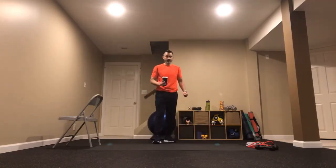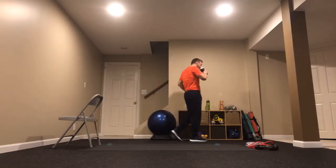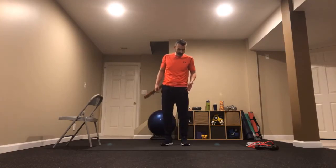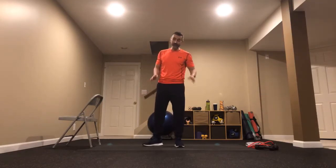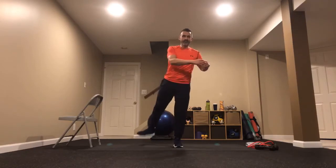A little sip of whatever you've got. No judgment here. We're going to start with some balance on our right foot. Point the left knee and toes toward the left side — it's going to be a heel lift, almost like a ballerina heel lift. Then a knee lift and just tap the knee with the opposite hand.